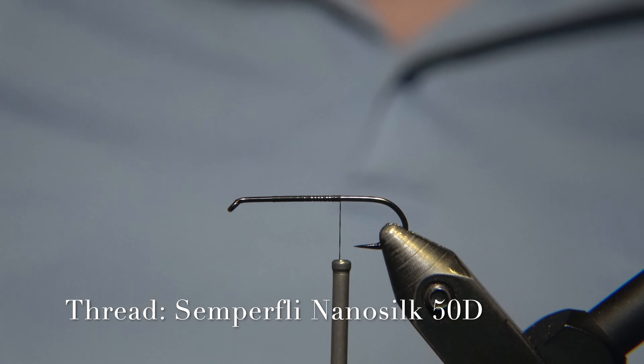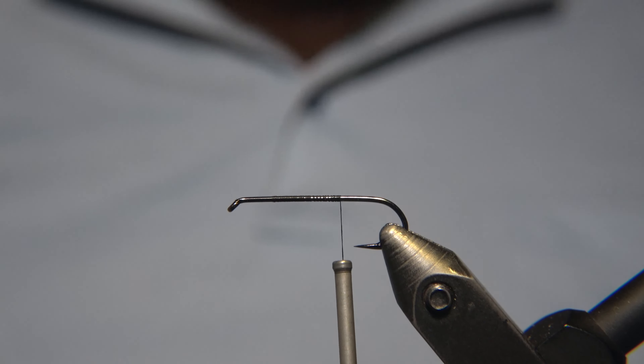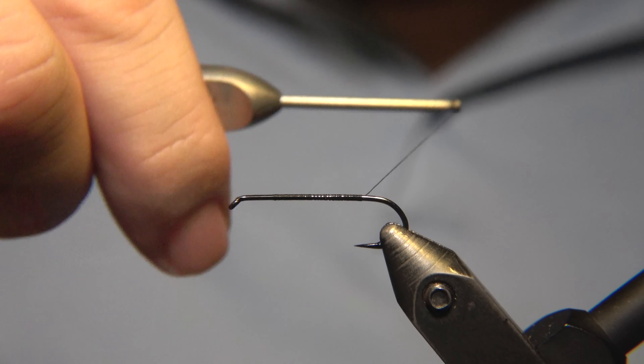What's up guys and welcome to Evers Fly Workshop. Today we'll be tying an Icelandic Nymph, just in the original version of it.